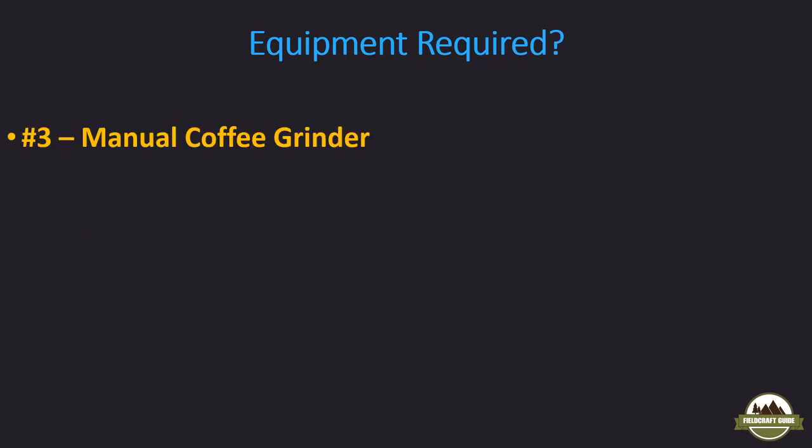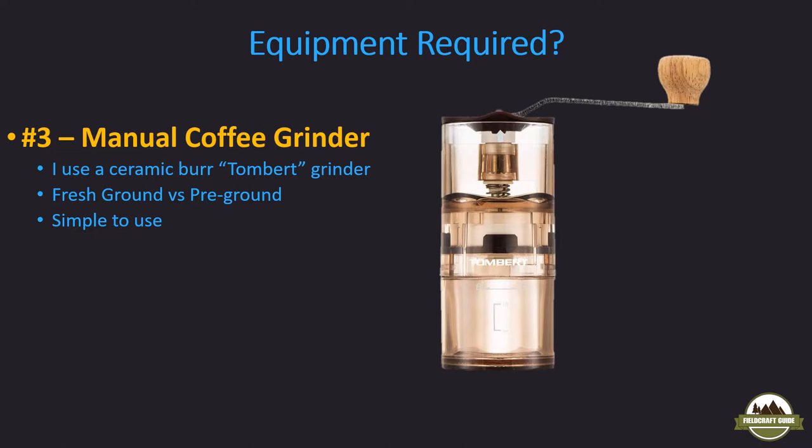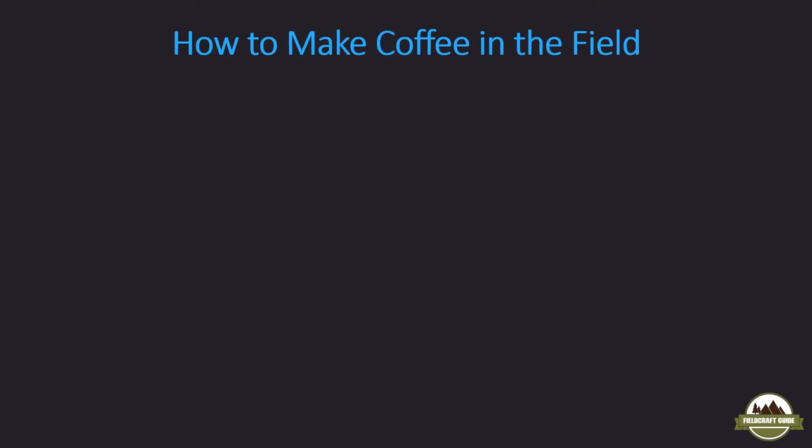I also like to use a manual coffee grinder — currently using the Tombert manual grinder from Amazon, pretty inexpensive. It has a ceramic burr, which means ceramic gears grind the coffee beans into a fine powder. Fresh ground versus pre-ground: coffee gets all its flavor from the oils in the bean, so if you get pre-ground, those oils have already been released, often months before you actually drink it. Fresh ground has the freshest oils right there. You fill the top portion with beans, crank it for about two minutes, and it yields a fine ground. There are also different coarseness settings — medium, fine, or a larger coarse grind.